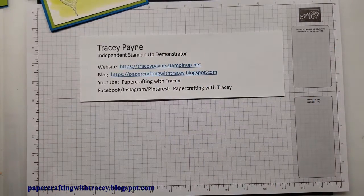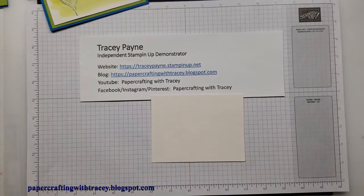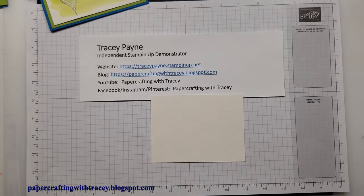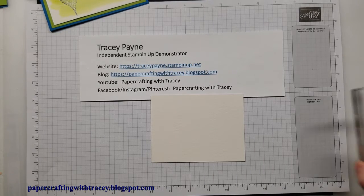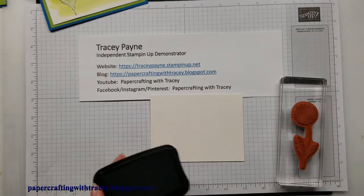So the first thing we're going to start with is we're going to get a piece of watercolor paper. What you want to do is get your stamp set — I'm using the Garden Wishes stamp set. I'm going to take the dandelion and we'll get some Memento black ink here.